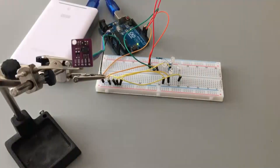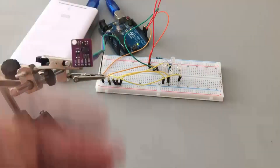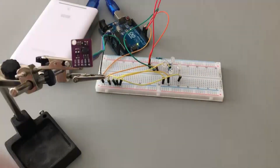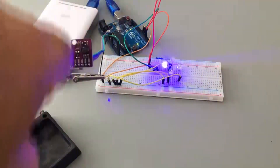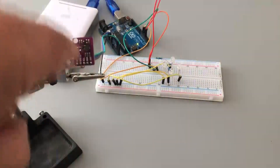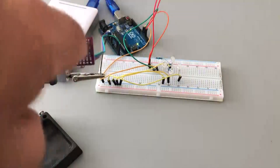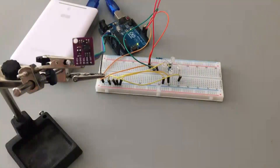Here's the device running connected to a UNO. That's up, down, right, left, forward, backwards, anti-clockwise, clockwise, and anti-clockwise again just for demonstration purposes.